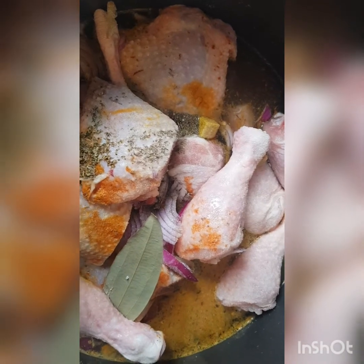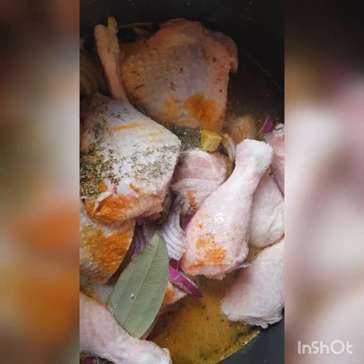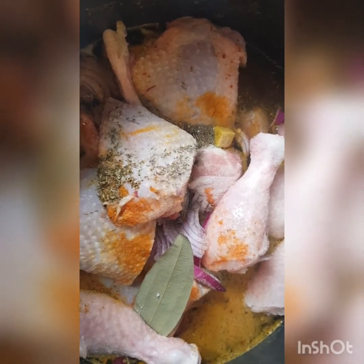I have to boil the chicken I'm going to be using for this chicken curry sauce. We are going to leave it to boil for about 10 minutes. Stay tuned.